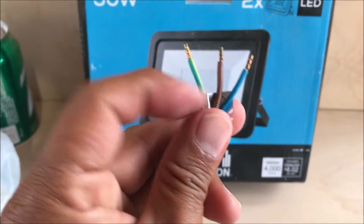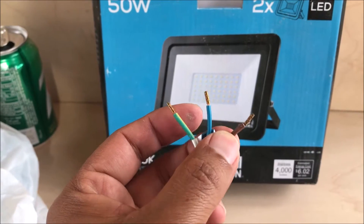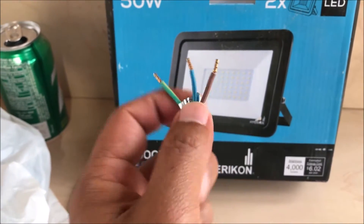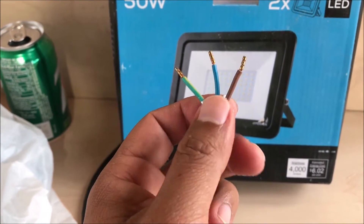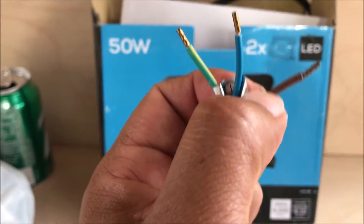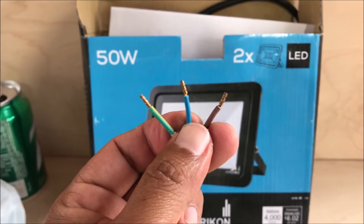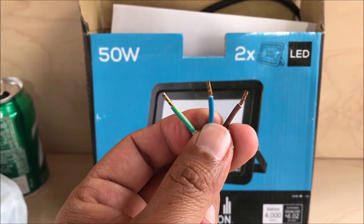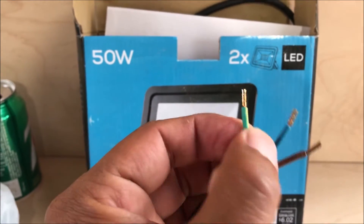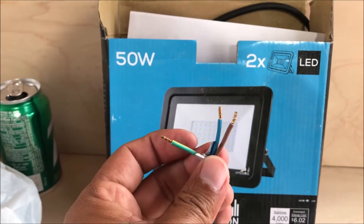This is the wire. Behind your fixture you have a ground wire, a hot wire, and a neutral. You connect the brown cable to the hot, which is the black cable. The blue one you connect to the white cable. And the yellow and green wire is the ground — connect those three together.